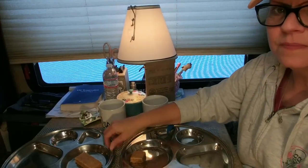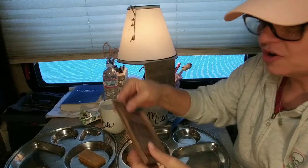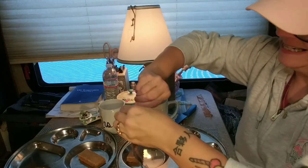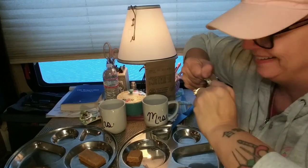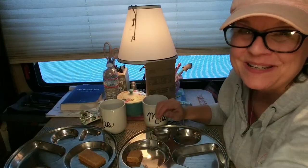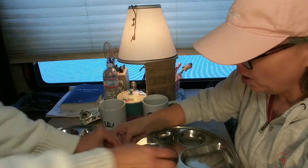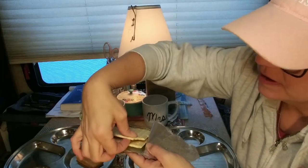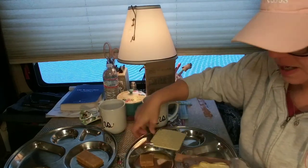Now we've got to get our cracker ready. There's more than one — these are hard to open. I can't get it. I need your help. I don't want to wreck the crackers. Amy will get it for me — she got it open. They look like saltines but a little thicker, a little sturdier. I'm going to put one on my plate.